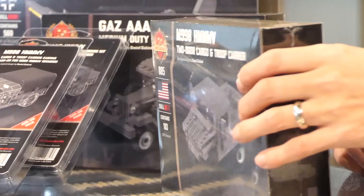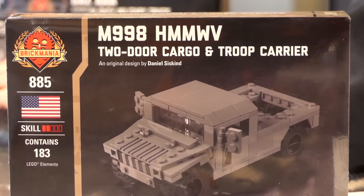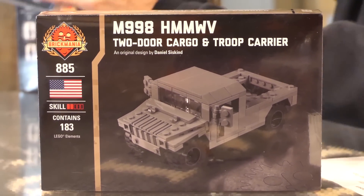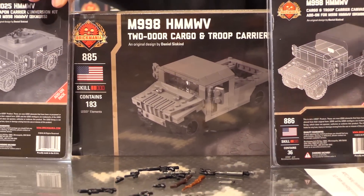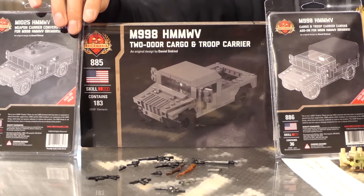Restocks for this week: we have the M998 HMMWV two-door cargo and troop carrier — the Humvee. And to go with that, we have the weapons carrier conversion kit and the cargo and troop carrier canvas add-on pack. Popular stuff — they go pretty quick, so get it while you can. This is just the basic kit so you can deck it out however you want.